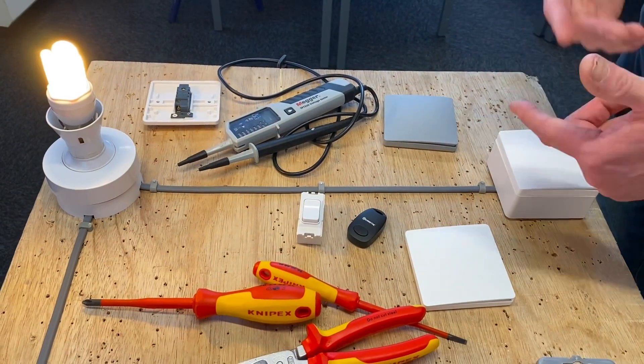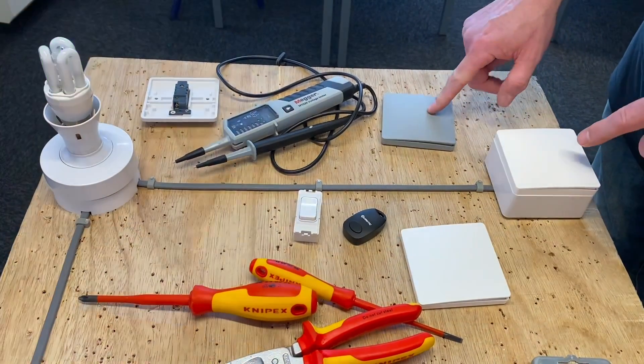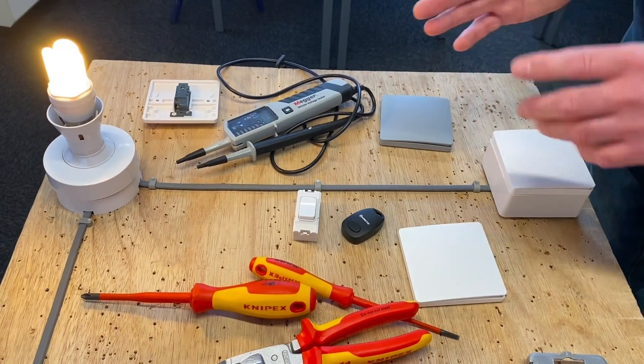The power's on, we can see the lights come back on, and our original switch works — which is great. But has it kept the pairing? It certainly has — the pairing is retained after a power cut.